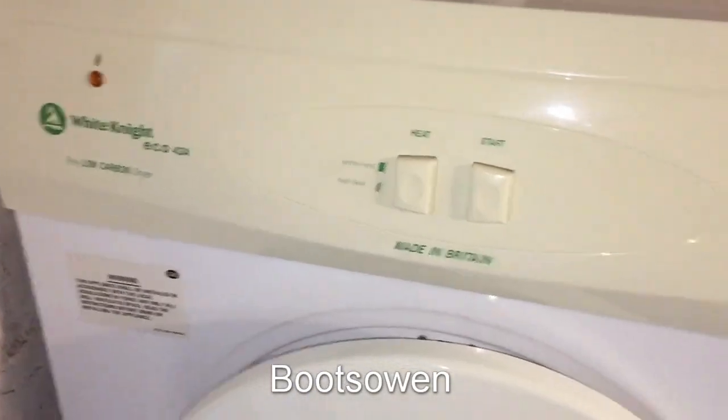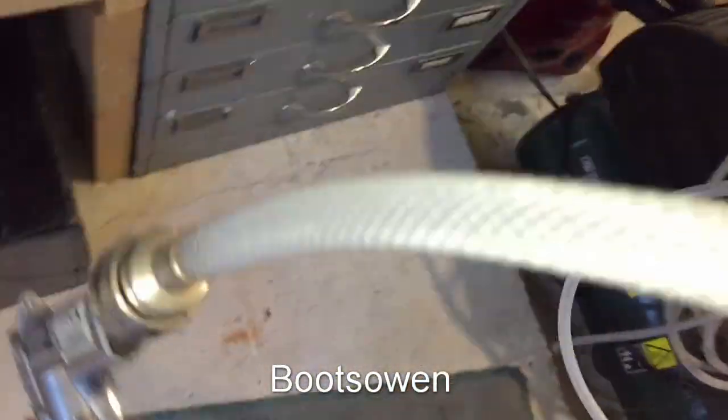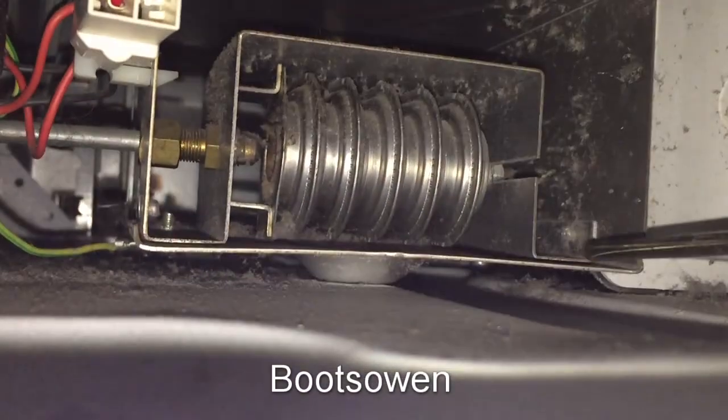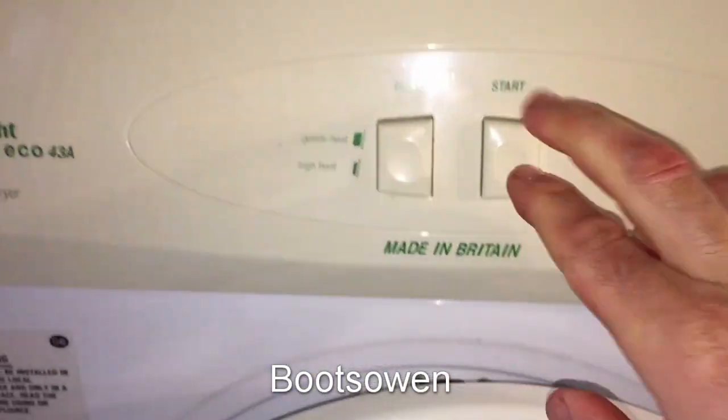So it's the next day — I'm back at the machine with this tumble dryer. I've got my compressor here beside me with the air lance on it, and I've just charged it up. As we saw yesterday there's a bit of fluff in there, nothing much, but I just want to give that a bit of a zap to freshen it up.